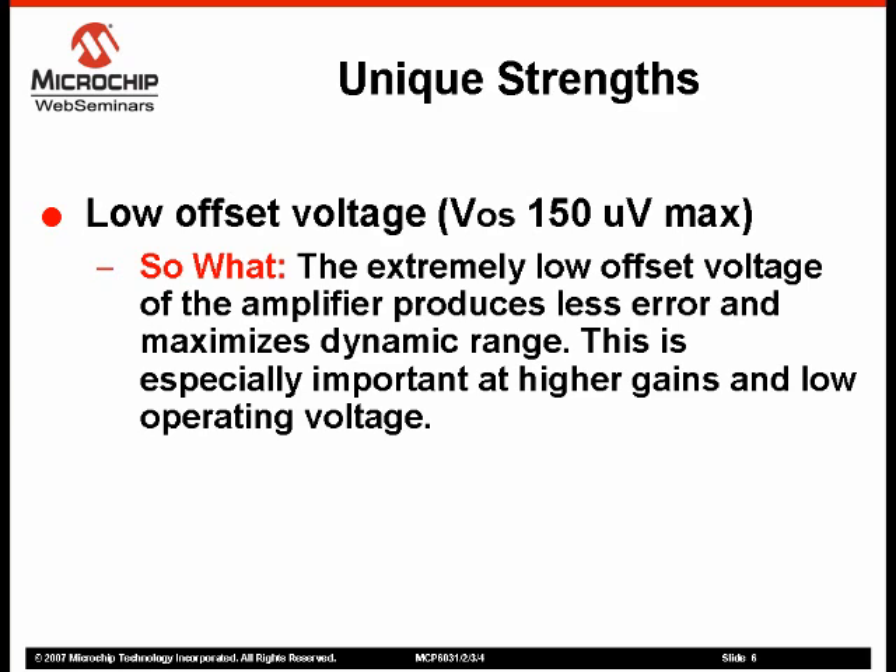The MCP603X amplifiers are trimmed in package, allowing them to achieve extremely low offset voltage. Low offset voltage is critical in high gain applications, where the offset voltage can create significant errors.